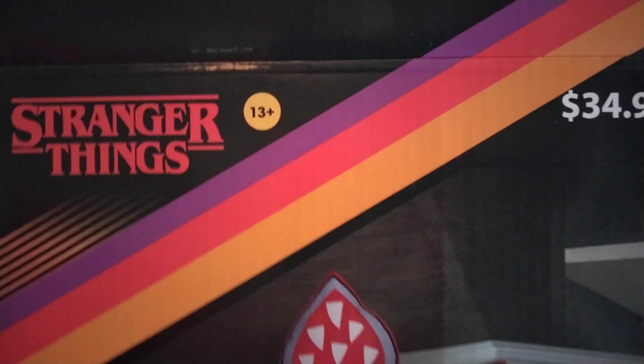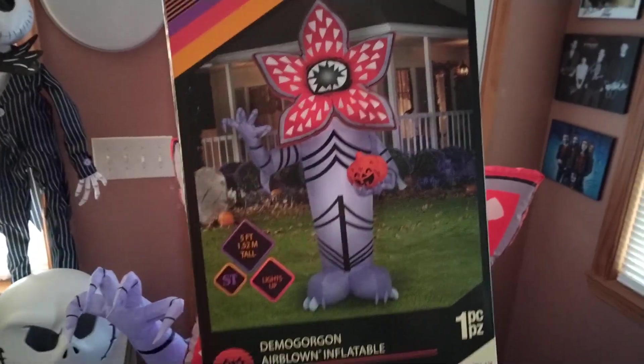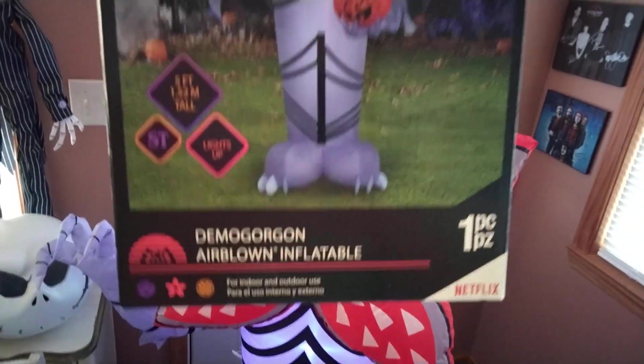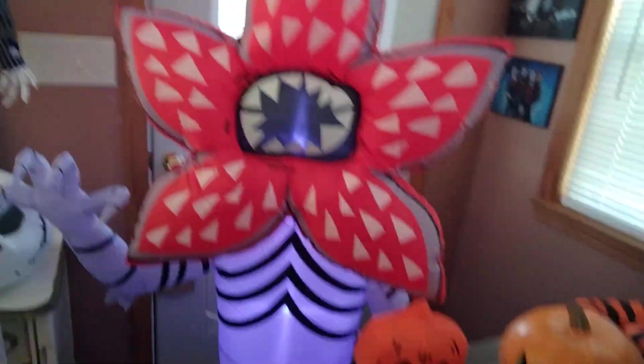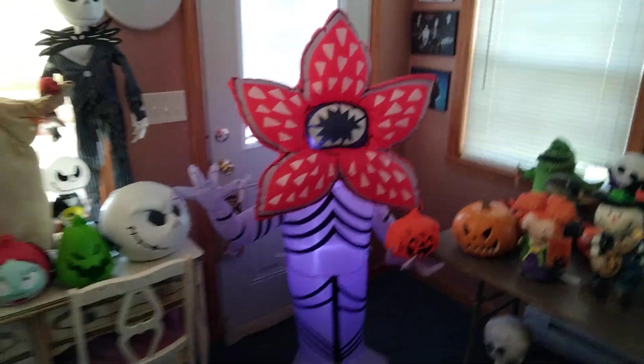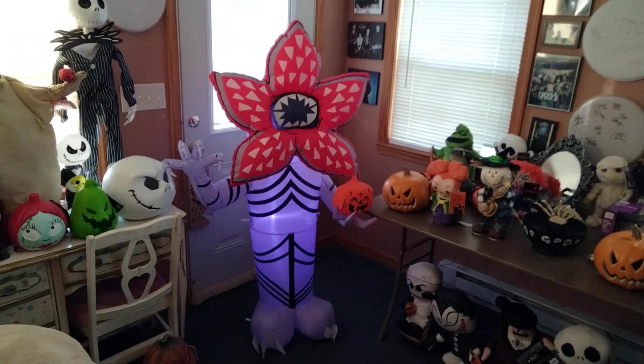Let's take a look at the box — right here it says 13 and up, and it runs up to 35 bucks. This is the first time they're doing a Stranger Things inflatable for this Halloween season. That's pretty much it — thanks for watching, we'll see you for the next one.